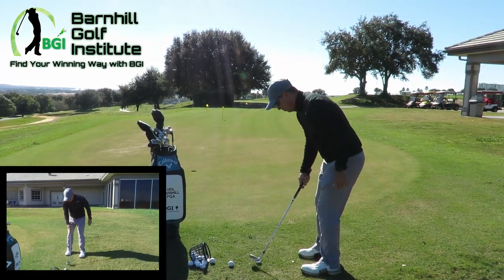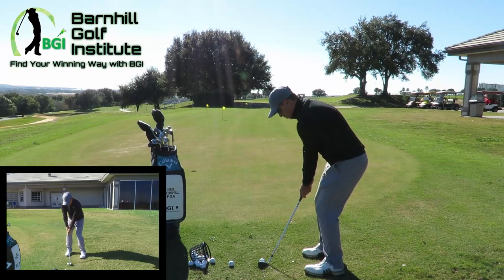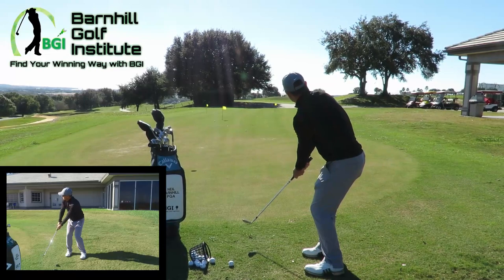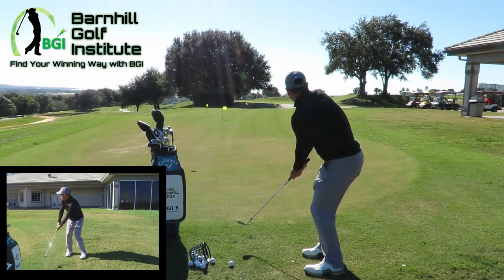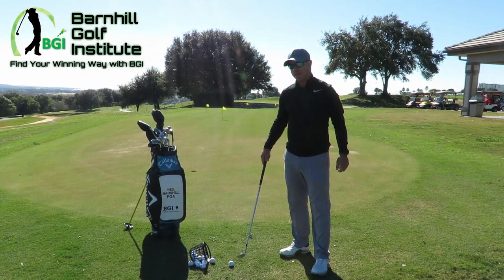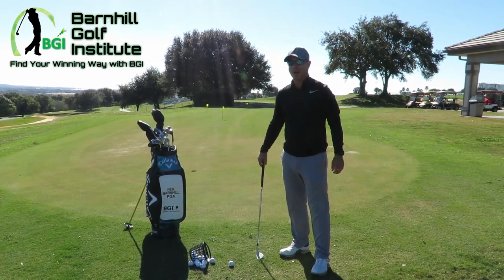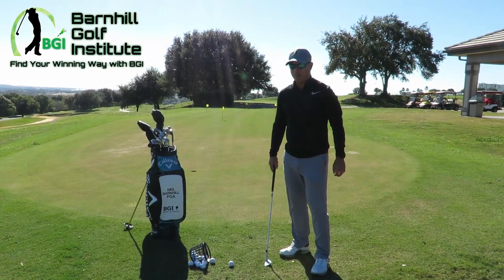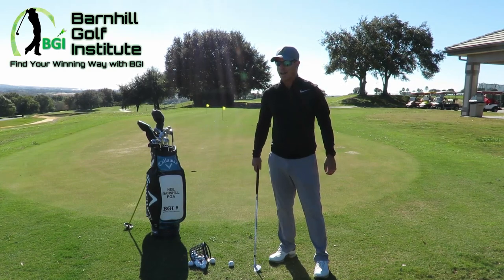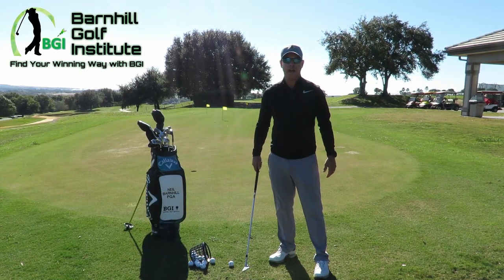That was about two and a half feet. That one went in the hole — I'm gonna end it on that one! To me this felt better than the right-handed, but give me your feedback and comments. If you're yipping it out there, I highly encourage you to try this — it's not that crazy. For more great videos and vlogs, please check out barnhillgolf.com.